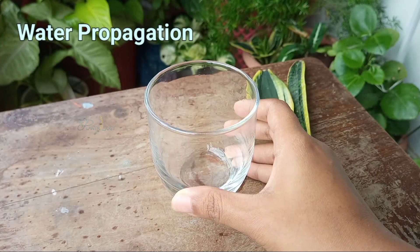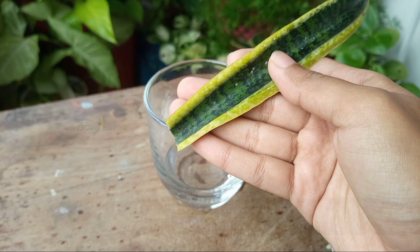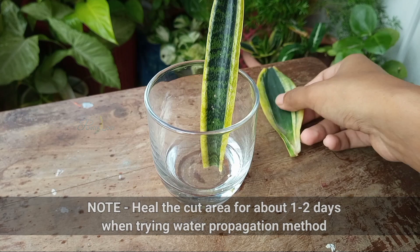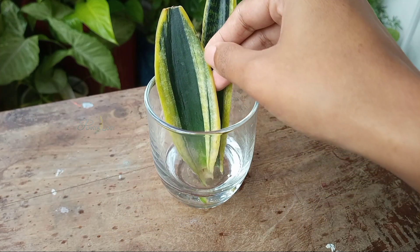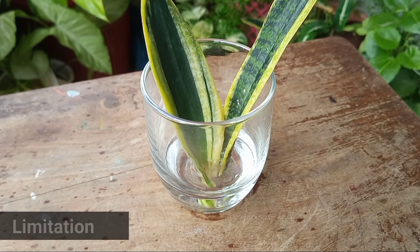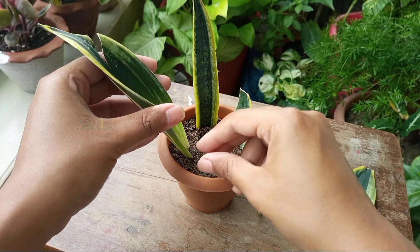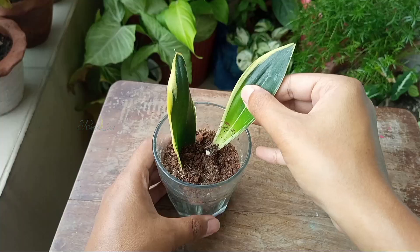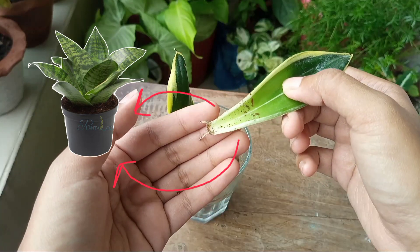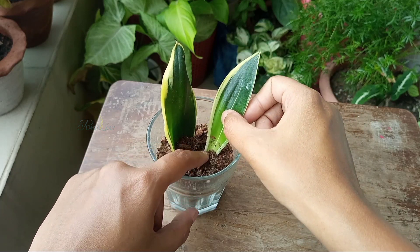In the water propagation method, take a clean jar or glass and fill around one fifth with clean water. Simply put the calloused cuttings in, submerging just the bottom layer. Place the glass in a cool shaded area and change the water once every 2 days. Here is a limitation: most of the cuttings will root through this method, but if you try to propagate the cultivated versions of this plant, it will lose its variegation and color and revert to a common green snake plant variety. If you are propagating the common green variety, this method is a viable way to propagate.